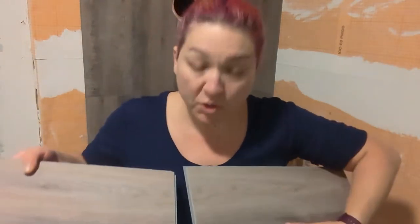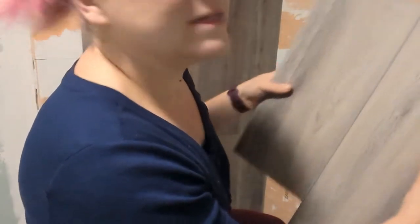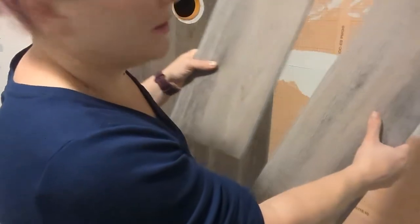Your pieces have flanges on each side so they can fit together. These aren't going to fit together this way. The side with the bigger lip goes into the side with the smaller lip, so it tucks in.